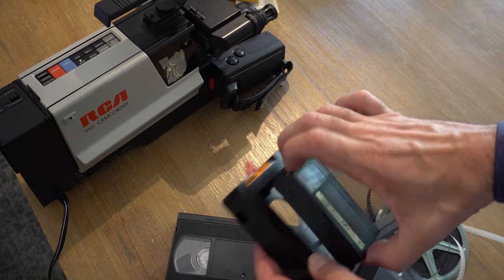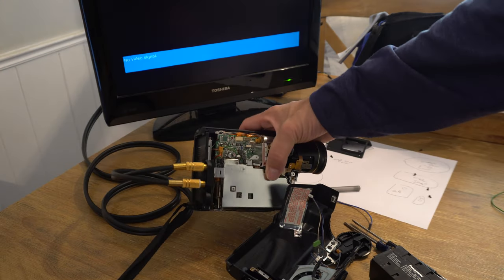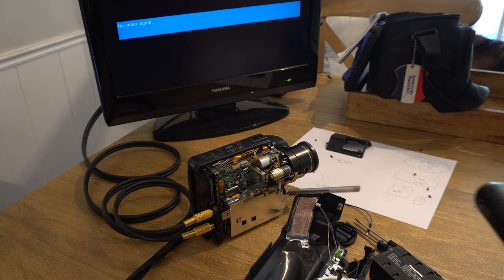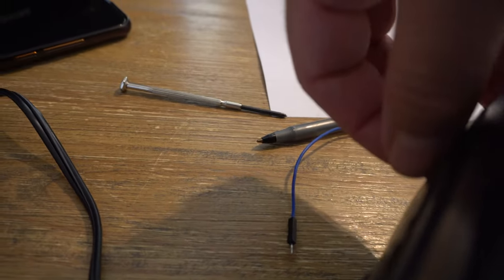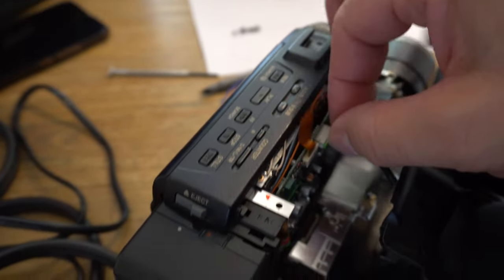I wish we could get the viewfinder to work. I think it has a power supply problem, because it won't work with the viewfinder hooked up. It also won't work through the DC output, but we can get one of the old batteries to work by clipping that on there. It will not power up unless we first disconnect the viewfinder — and when we disconnect the viewfinder, we get a picture.